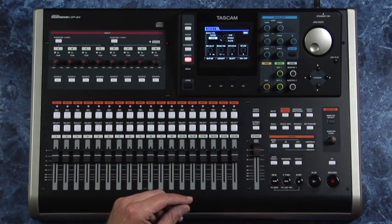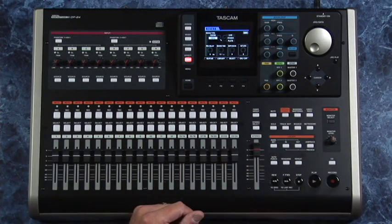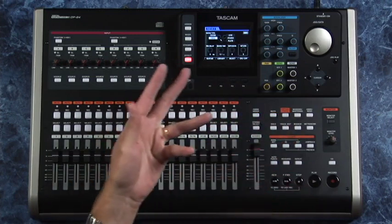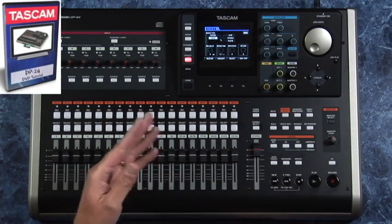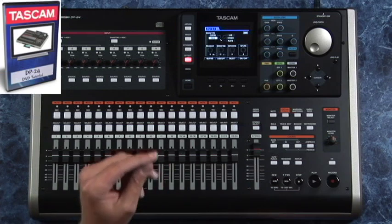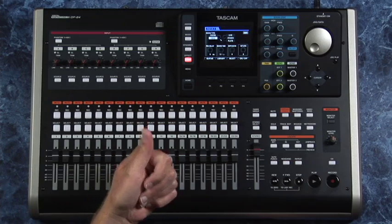I just got it out of the box and haven't even written the script yet, but it seems like a really really nice unit. Of course you have USB on the back to move files back and forth to a computer, but the SD card thing — I really love that. First impressions: it's built like a tank. There's track editing, bouncing, mastering, mix-down, and with the built-in CD burner this looks like a good one. I'm going to spend the next two or three days really getting to know it, then we'll start scripting and shooting. Very soon we'll have a fully in-depth DVD tutorial on this — check back at ProAudioDVDs.com. It'll probably be at least two hours on the DP-24. Kind of a cool box — looking forward to making the DVD. Ciao, guys.